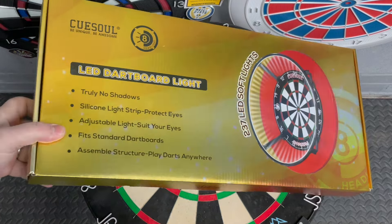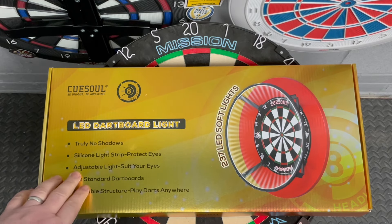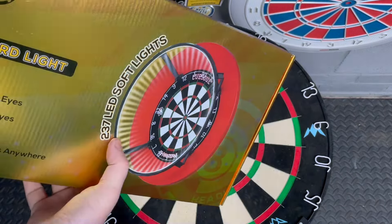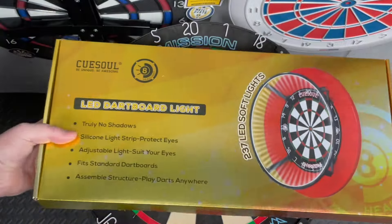It really shines well — it says LED dartboard light, no shadows, silicon light strip, protected eyes, adjustable light to suit your eyes, fits standard dart floors, assemble structure, play darts anywhere. There's a nice picture of the dart itself and it says 237 LED soft lights. On the back again it mentions the LED lights, silicon cover, light strip, adjustable lights, and assemble structure. You can also find QSO on social media — give them a follow. Great brand. Let's open this up.